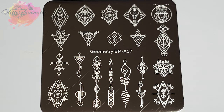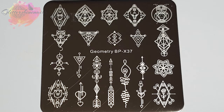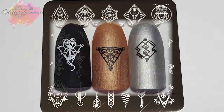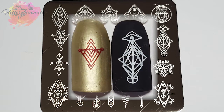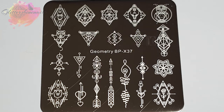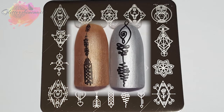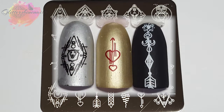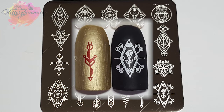BPX 37 is another geometry stamping plate and there are 21 images that all range in size. I've just placed them over my black, silver, gold and rose gold pop sticks as I think these colours work really well with this type of plate. For this plate I've only used my small clear stamper and I personally wouldn't want to use any other type of stamper. Each of these designs is so full of amazing small detail. I did wonder if this could be a problem but I had no issues at all — this plate swatched really well. Everything picked up and transferred well and I love how they've turned out. For me this plate was really easy to work with and I can't wait to come up with another mani.